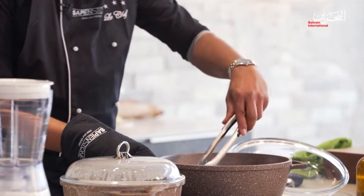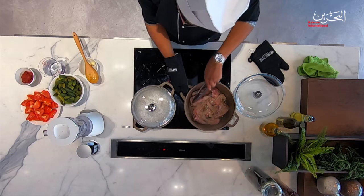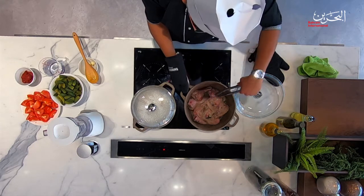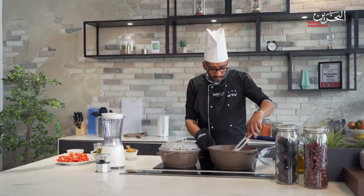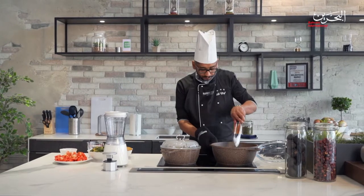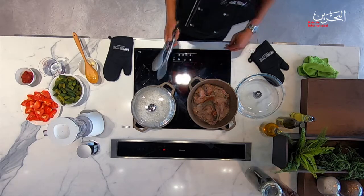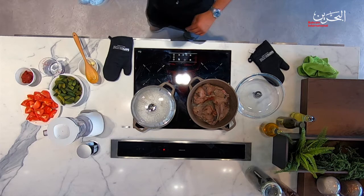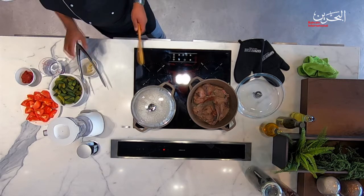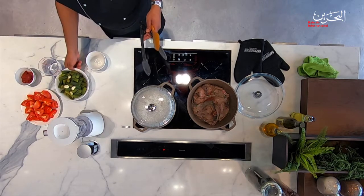Now we have to turn it over. You need it to be cooked really, really well — bring it to a good golden color. While that's happening, we've got to add the garlic to the okra and give it to the side.